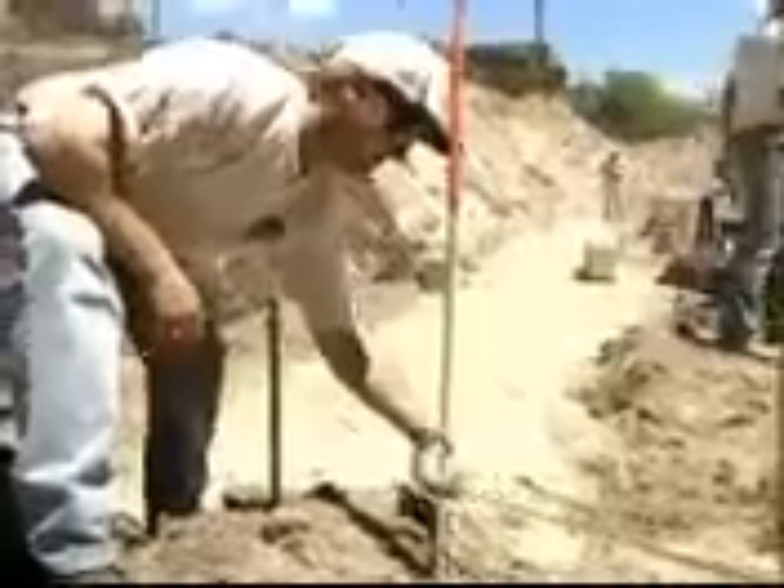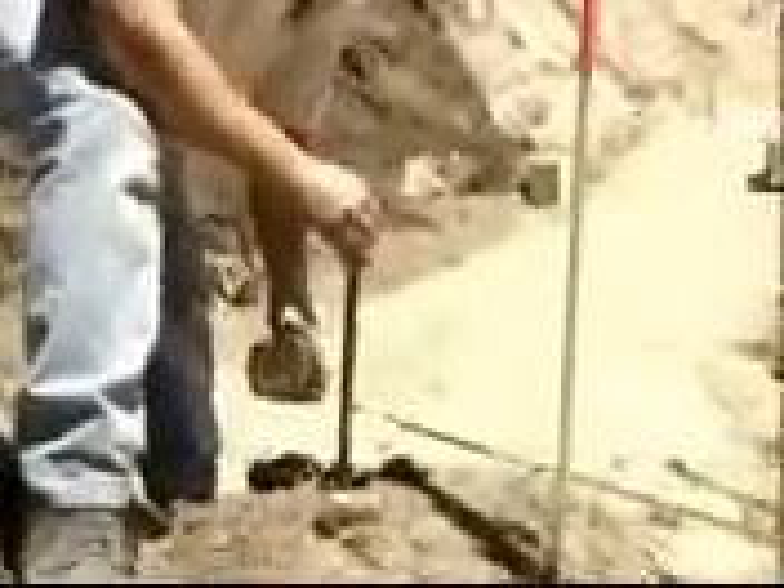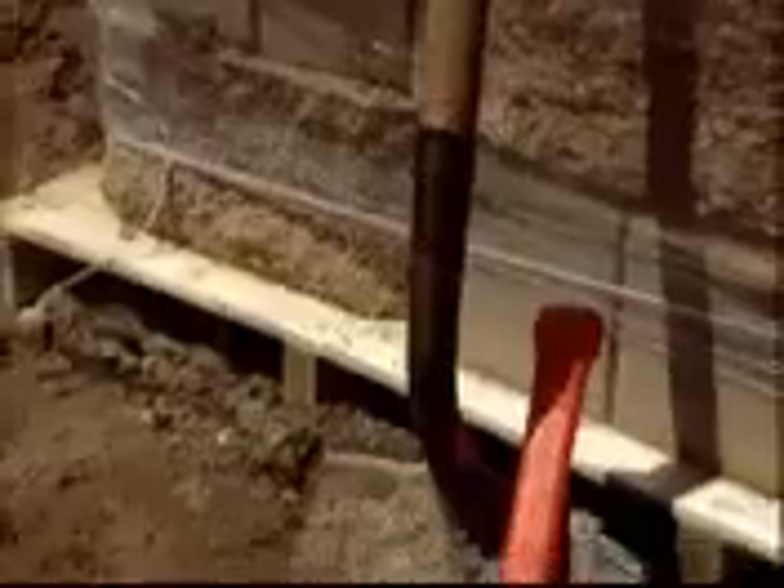Laying the base course of block is the most important step in the construction process, both structurally and aesthetically. Run a string line along the back of the block to help align the wall units. And use the right tools: a shovel, a level, and a rubber mallet.